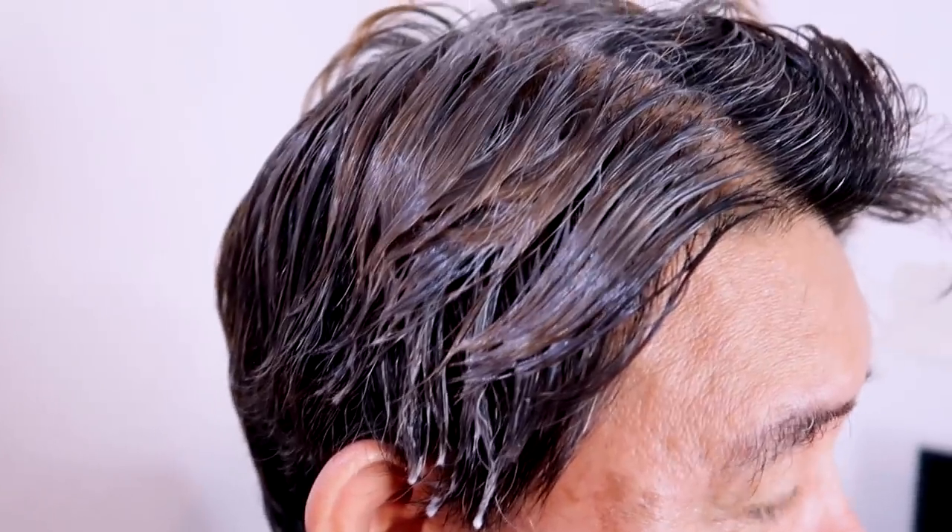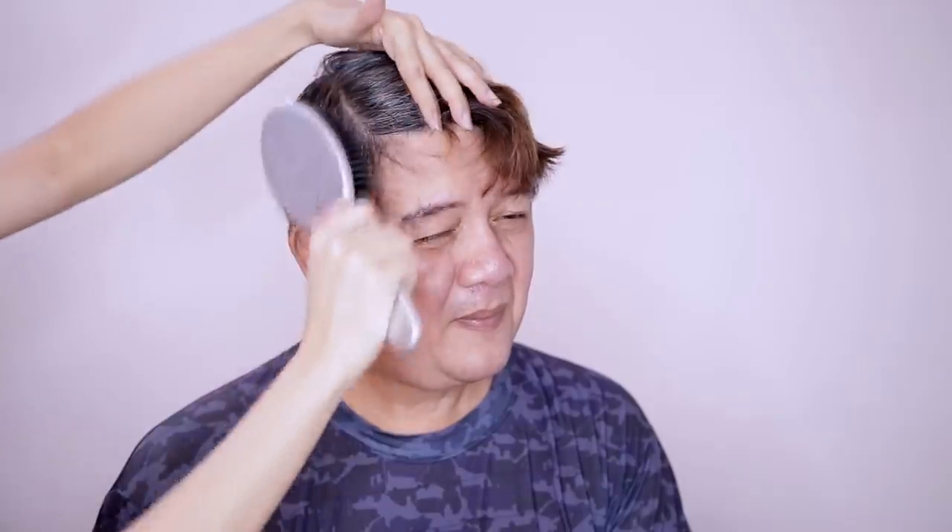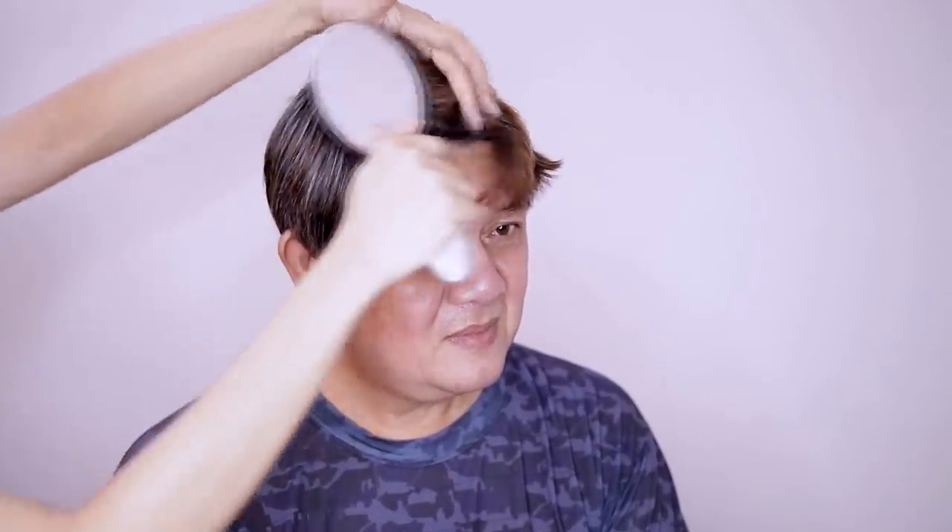Alright you guys, four minutes is up, and that's what it looks like right there. Let's wash it off with water and then dry it so that we can really see the full result. We washed this hair, and this is the result — it did absolutely nothing.